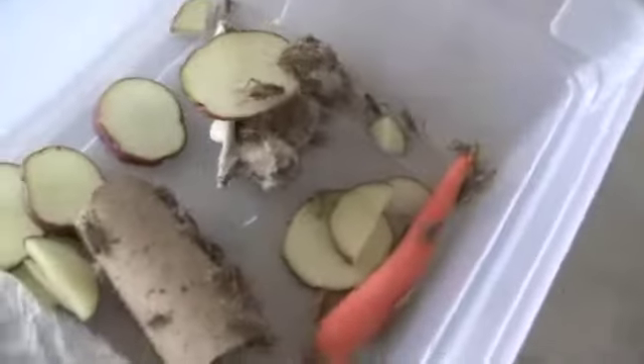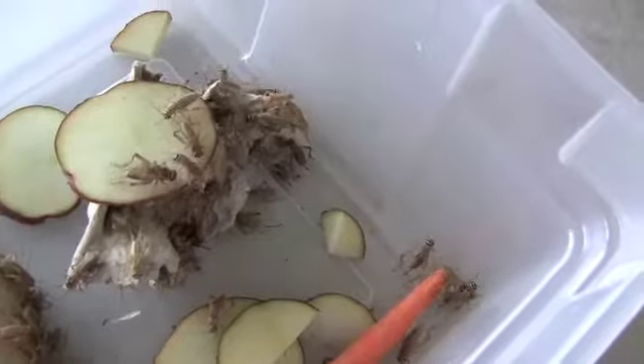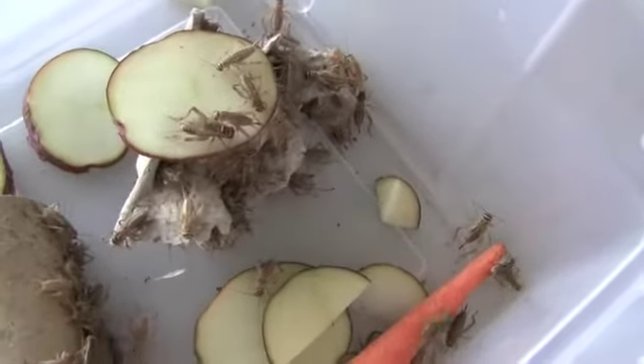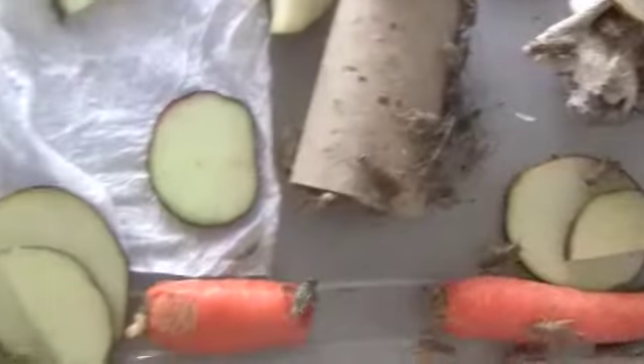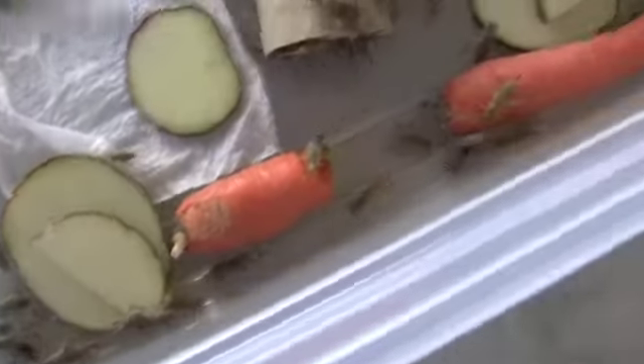I don't use any of that commercial brand crap. I just bought them, so they're all healthy and they'll stay healthy. To care for your reptile, you also have to care for these because they're also living.